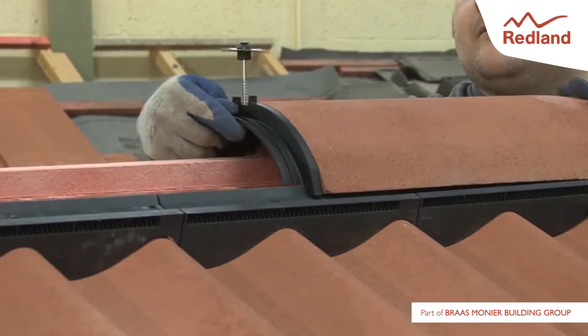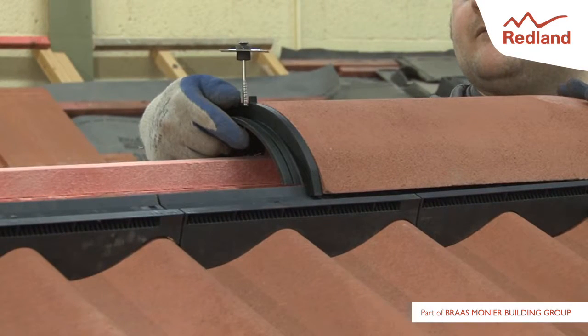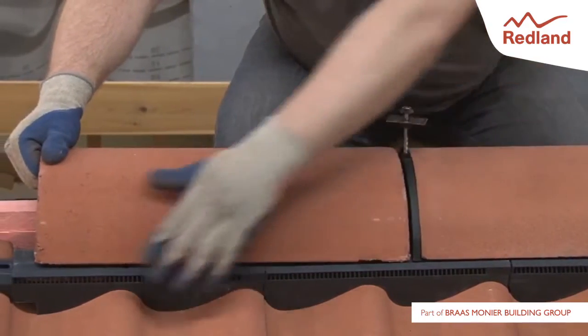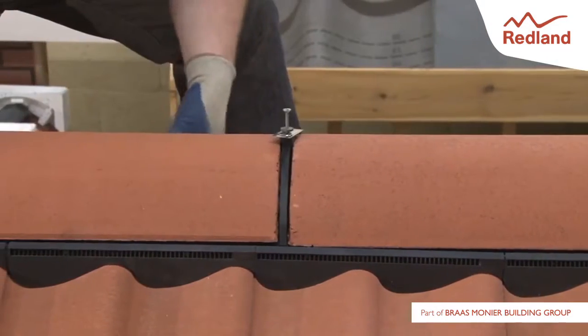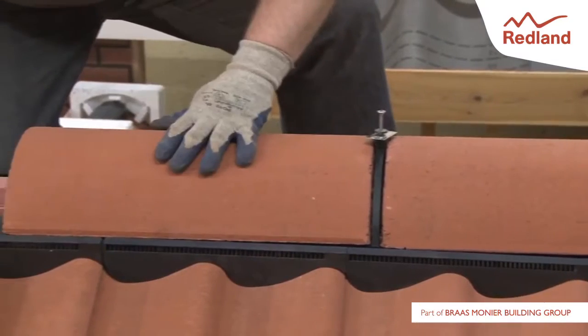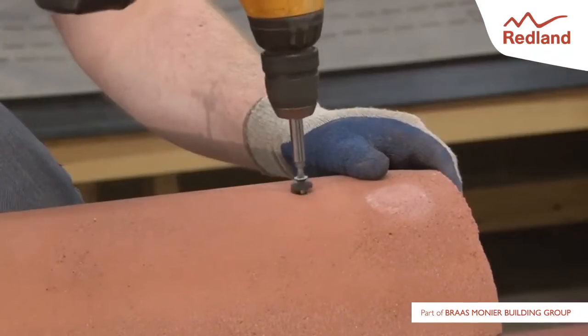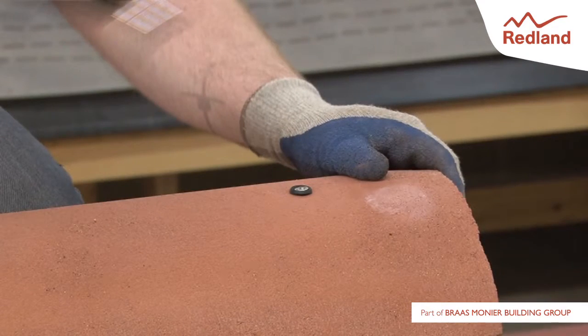Slide the first ridge-to-ridge seal under the open end of the first ridge tile. Slide the next ridge tile over the ridge-to-ridge seal. Continue along the ridge line. Fix the block end ridge with a wood screw and washer through the nail hole.